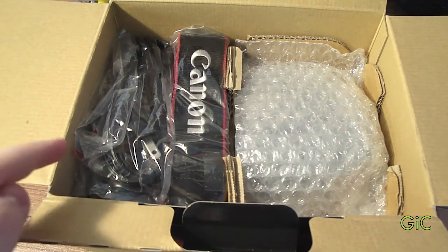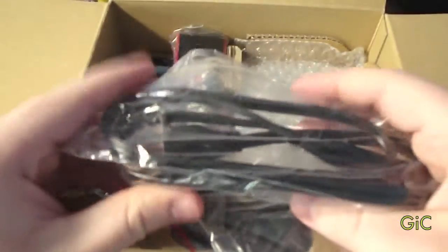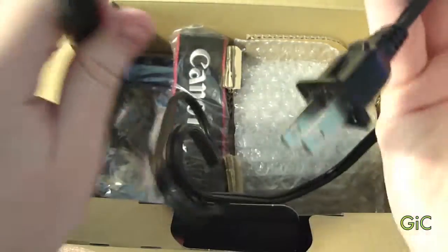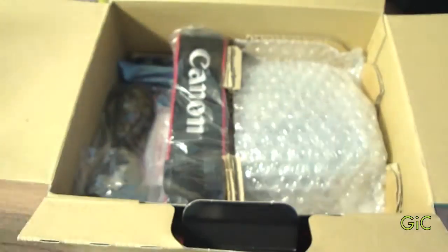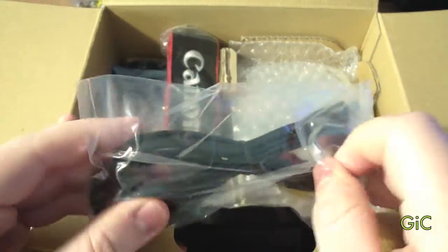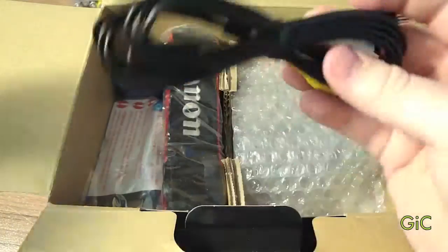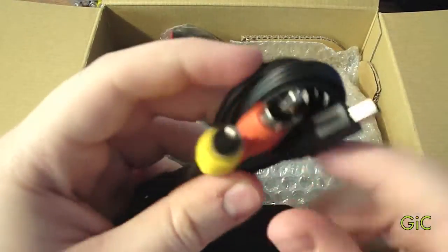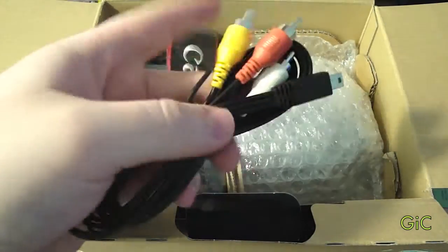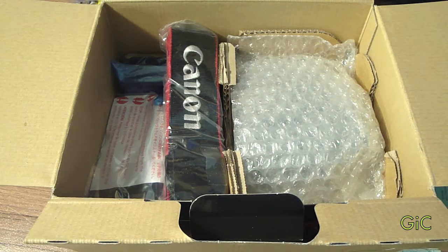Let's start on the side first. On this side we have the power cable — standard, pretty long. Right here we have the mini USB to AV cables, audio and video — it's composite, not HD. If you want to view HD videos from your camera on your TV, you're gonna have to get the HDMI cable.